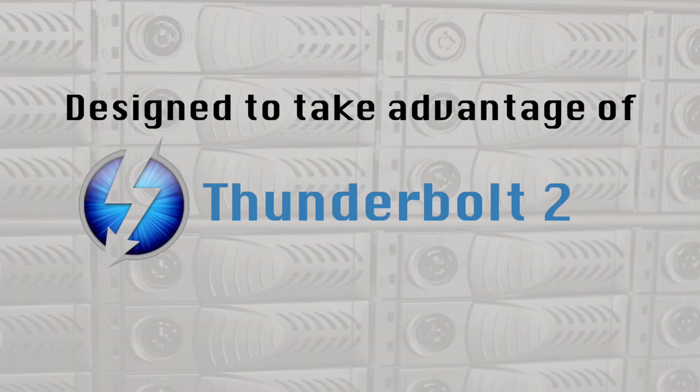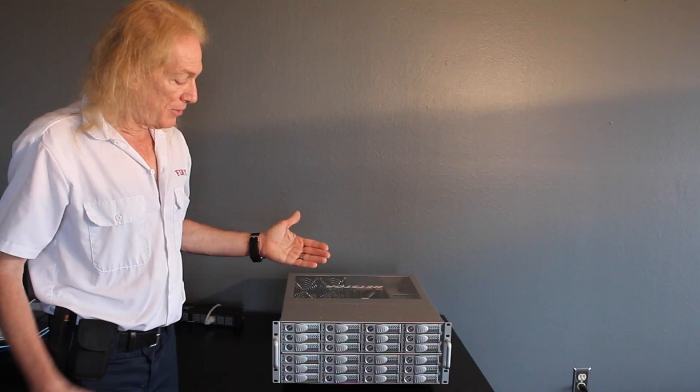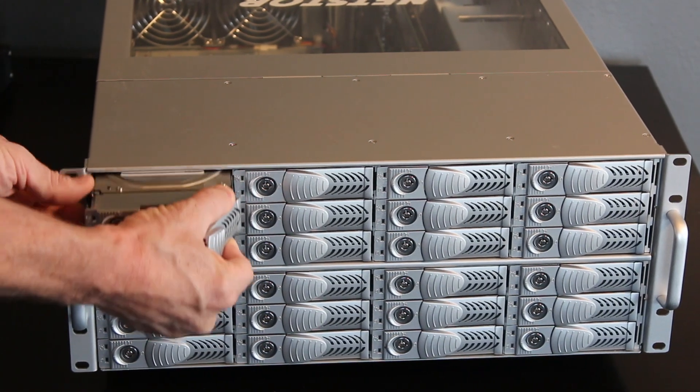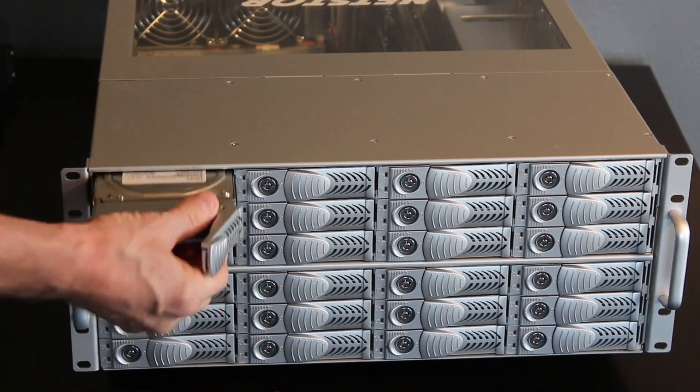This is currently the largest disk drive array available for Thunderbolt 2-based computers, specifically designed for the Apple Macintosh platform. This particular drive array has 24 slots for 24 SATA drives. Those drives can be anywhere from 1 terabyte all the way up to 6 terabytes.